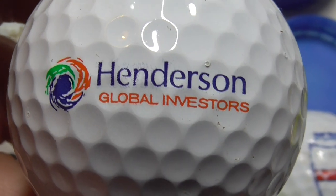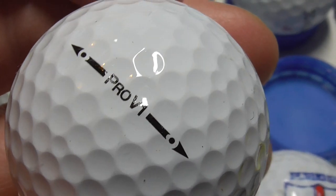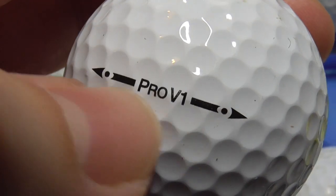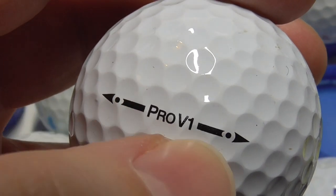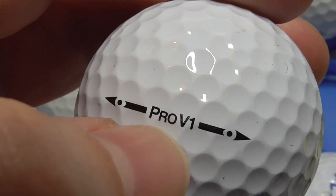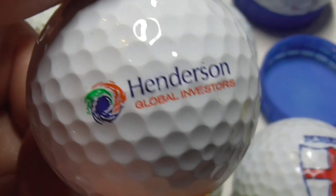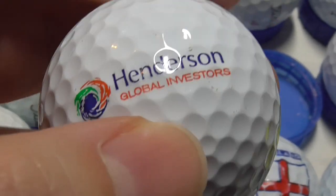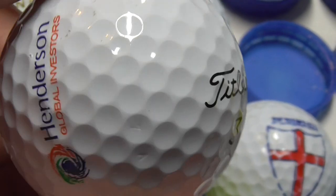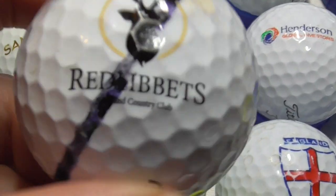Henderson Global Investors — and that's on that type of Pro V1. On the Titleist website they actually have a list showing you the different size stamps and what they mean. Each different design represents a two-year period, so for example this could be the 2013 to 2015 ball — that's how you can date golf balls. Because sometimes you find a company and when you Google it you find out that company is no longer in business or they've merged. So some of these logos are worth having because they're companies that no longer exist.